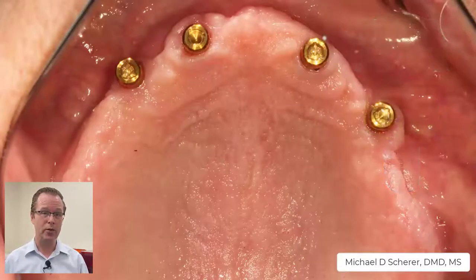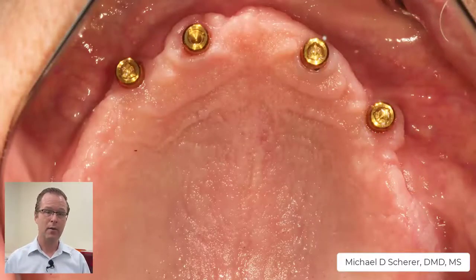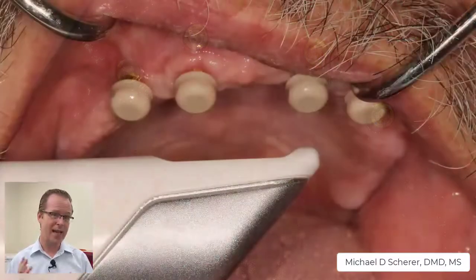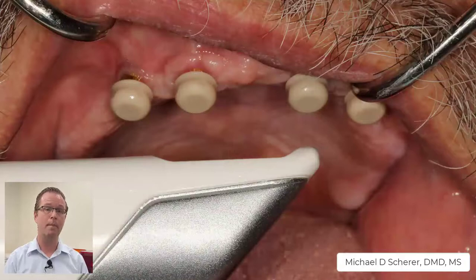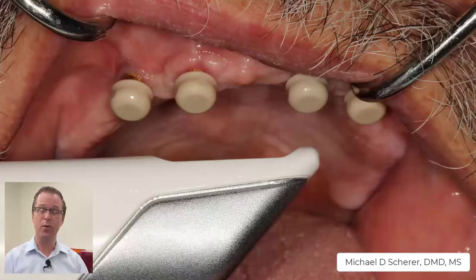We have a patient here in my practice that has a maxillary four-implant overdenture, with locator abutments placed approximately in the 6, 7, 10, and 11 regions of the maxillary arch. He's got a pretty flat and broad palate, which is oftentimes a little bit more difficult to scan. We've gone ahead and snapped the locator scan bodies onto the locator abutments after they've been torqued down and radiographed to confirm fit. Now we're ready to go ahead and get scanning.